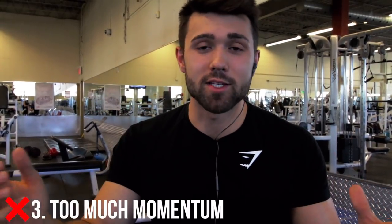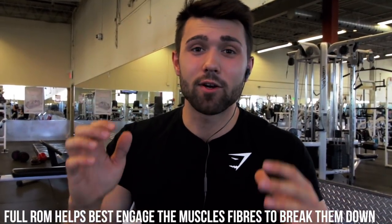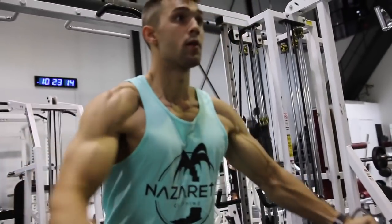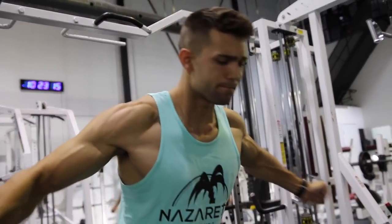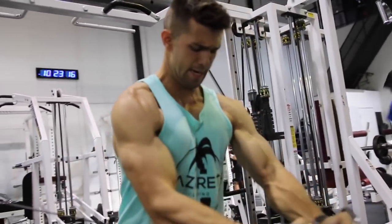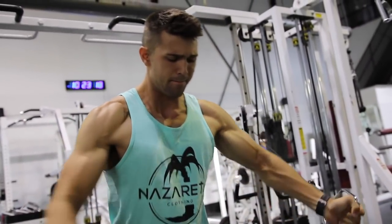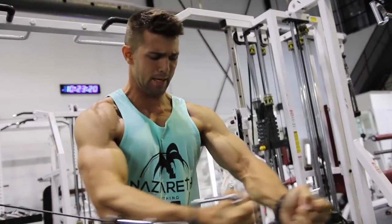Mistake number three is too much momentum. Dorian Yates was all about this. One thing he advocated for was doing a conscious effort to slow down that negative. By slowing down the negative, you're going to get more muscle breakdown. You're going to have more time to actually think about the muscle you're working and improve the mind-muscle connection of the exercise. All in all, that's what's going to help you gain muscle — those slow, focused reps. You've got to come up strong on the concentric, but on the eccentric you want that nice slow focus.